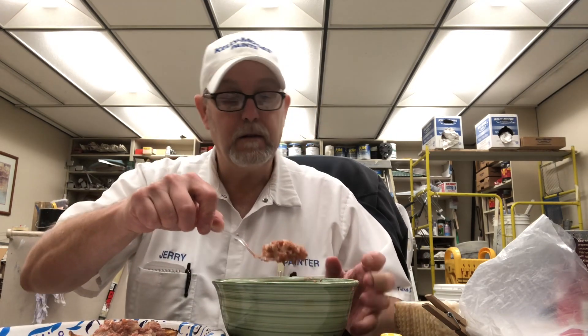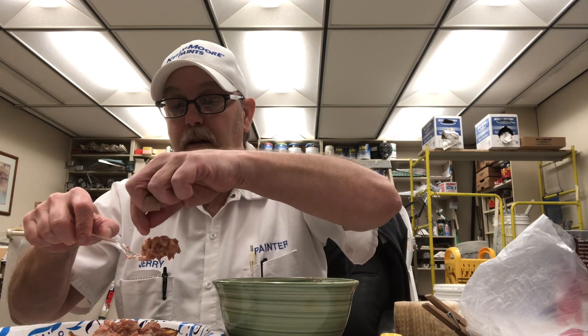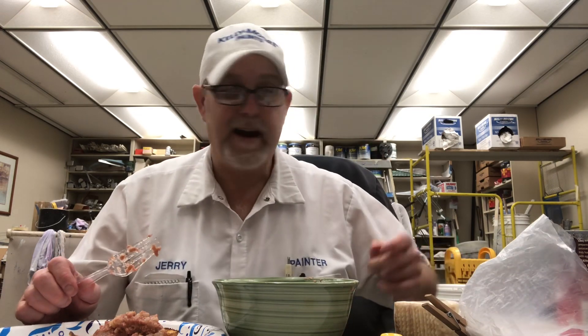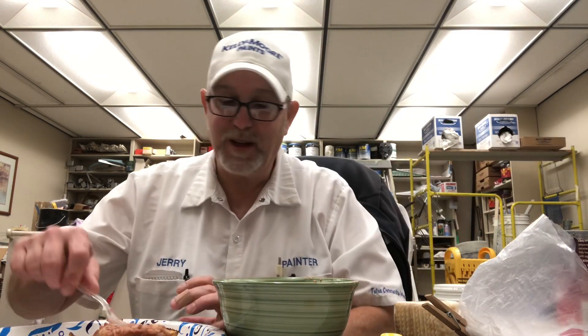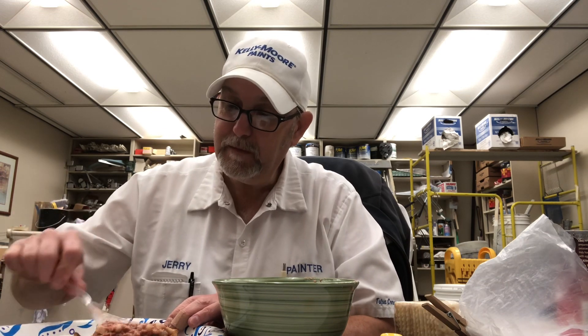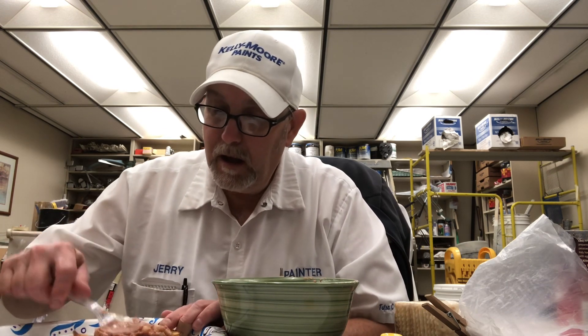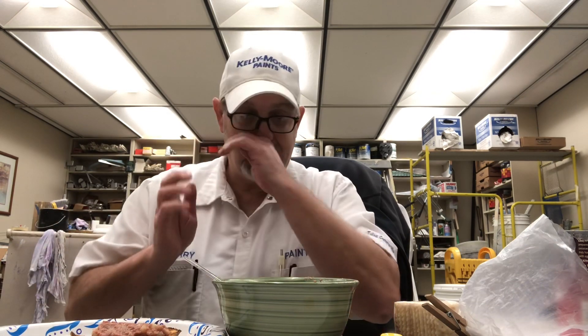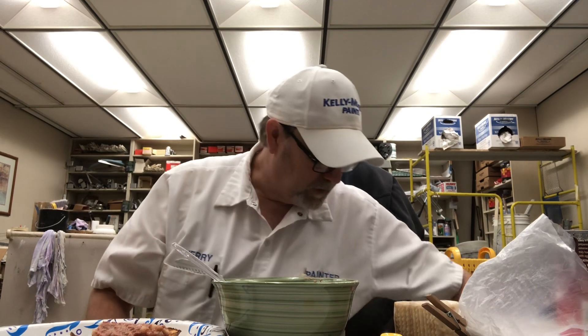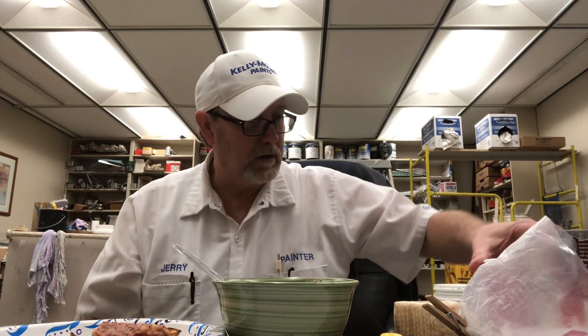Let's get this on this piece of toast here first. I thought I saw something that resembled a hair, but I think it was just a piece of beef or something. Let me take a bite of this. After it's cooked you get more of a beef aroma — after it's heated up. Smells really good.